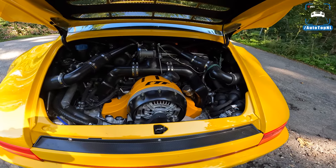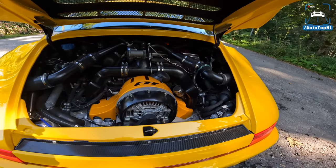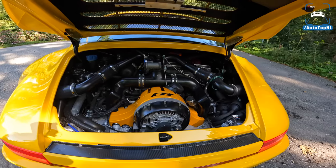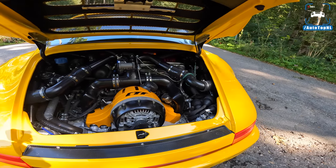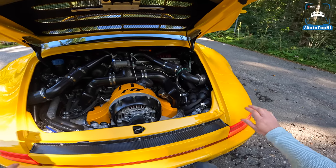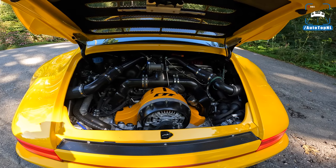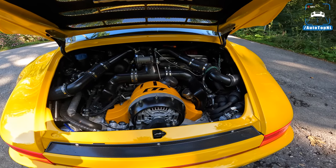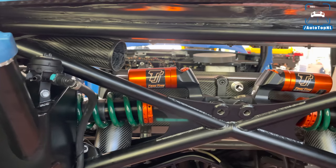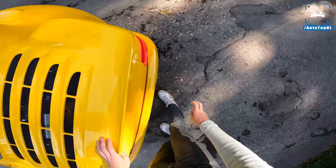The beating heart of the CTR is a 3.6-liter boxer six with two turbos. You might think it's a Porsche engine but it's not — RUV makes their own engines. It's made to look like an air-cooled engine but it's actually liquid-cooled, delivering around 710 horsepower and 880 Newton meters of torque. With a carbon fiber monocoque chassis and carbon fiber body panels, this car weighs around 1,250 kilos — 710 horsepower to 1,250 kilos is ridiculous. The suspension is pushrod with double wishbones.